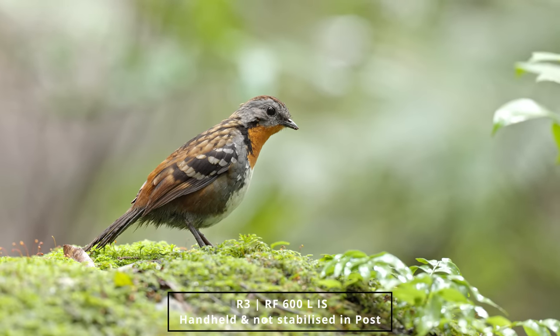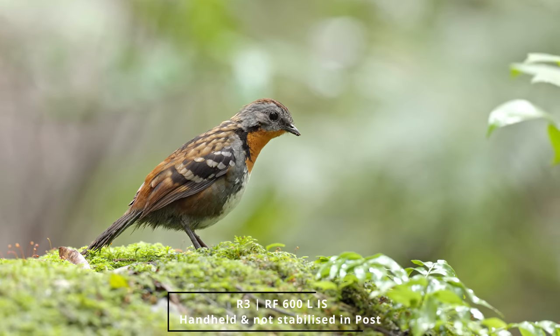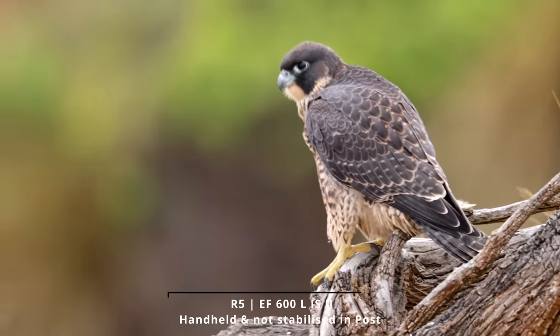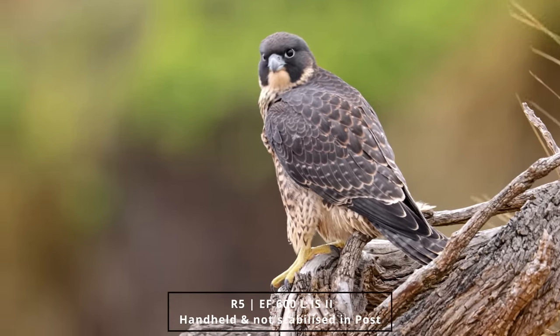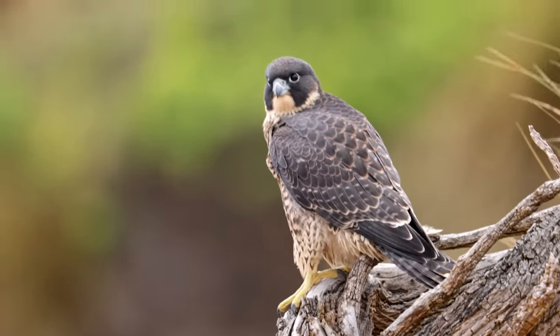With the RF lens, for instance, I can hand-hold video — something that has been unheard of with other versions of a 600mm prime lens. On version 2, if I try to hand-hold video, the viewfinder is all over the place. It's really shaky. It's basically impossible to do.